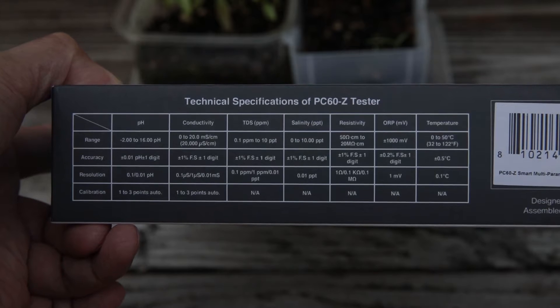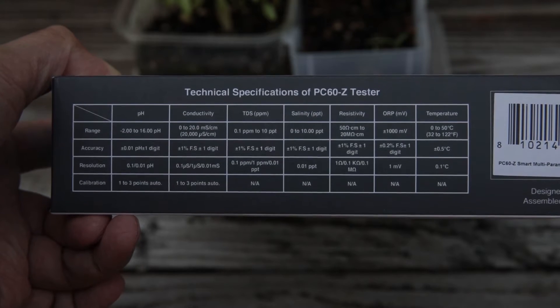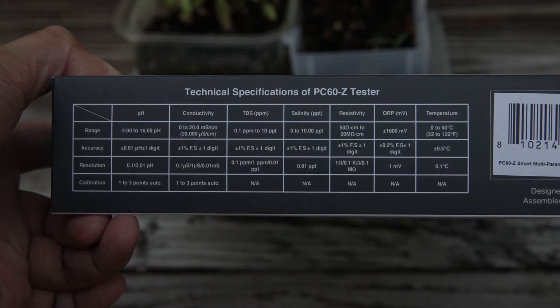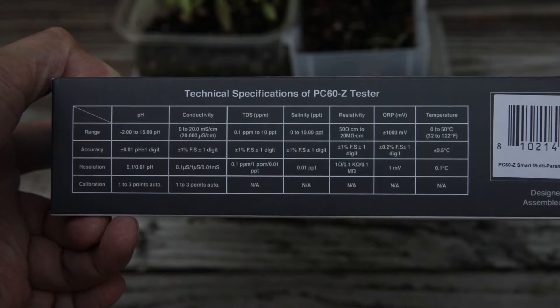You also see the range, accuracy, resolution, and calibration specifications for pH, conductivity, TDS, salinity, resistivity, ORP, and temperature.